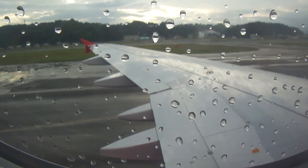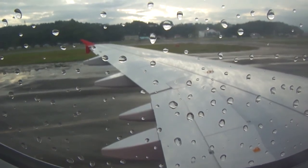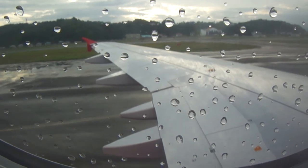Your life vest also has a manual inflation tube for top-up inflation. The light comes on in contact with water. It also has a whistle to attract attention.